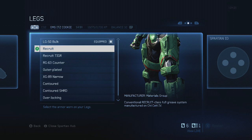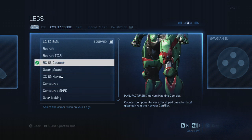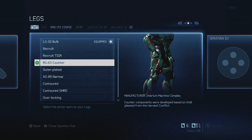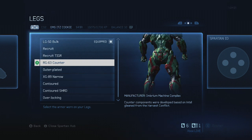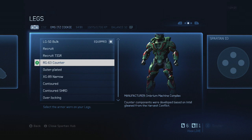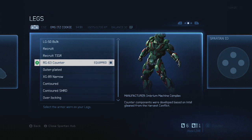For legs you want to do RG 63 Counter. Stormtroopers have a knee pad on their left leg, and this one has a knee pad on their left leg too. Their legs are very smooth and simple, and these are pretty much the most simple, most smooth legs you have as an option, so you definitely want to choose those.